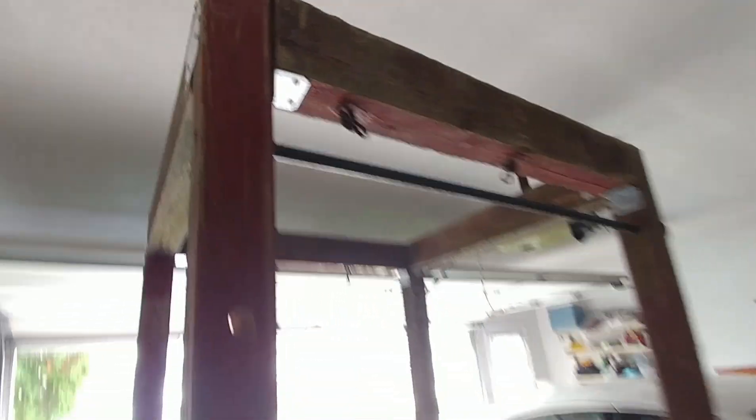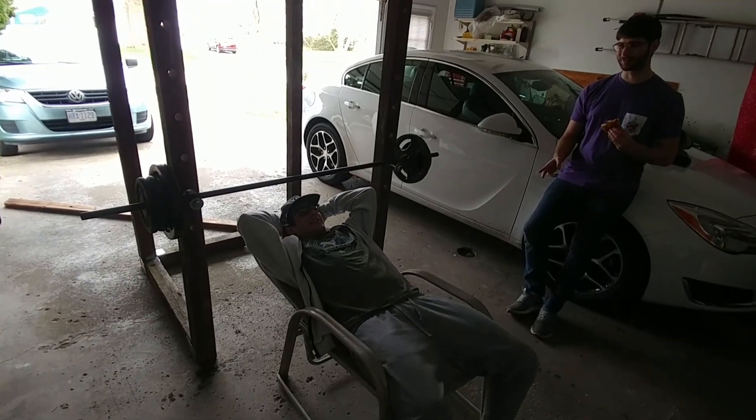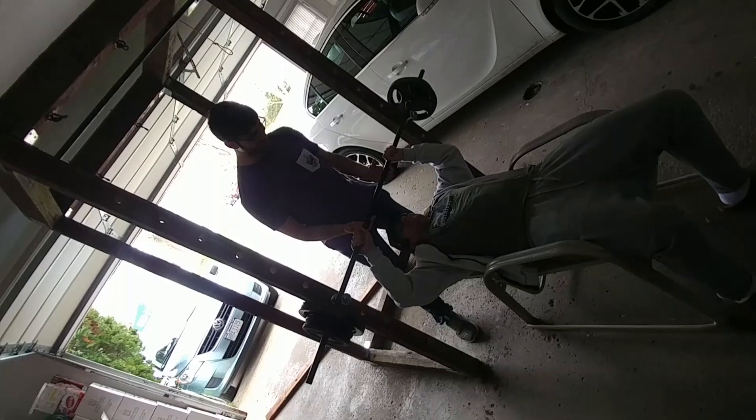This used to be a playground set at one point. Now it's a full-blown bench press — one adjustable. Someone here spot me, Nicky. I'm probably going to go until failure. You got a solid 90 pounds? I don't bench at all — half your body weight.